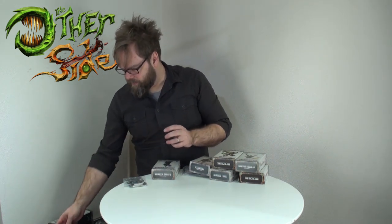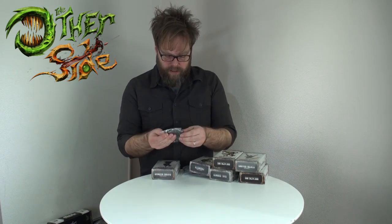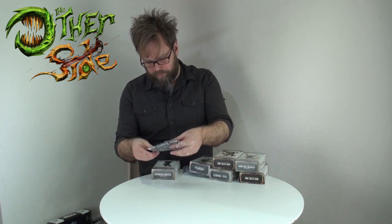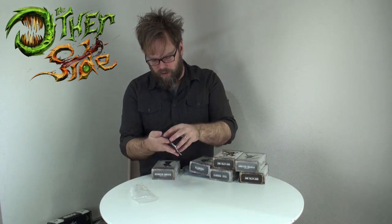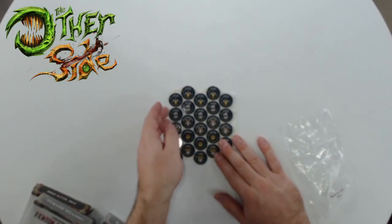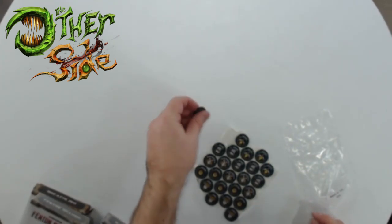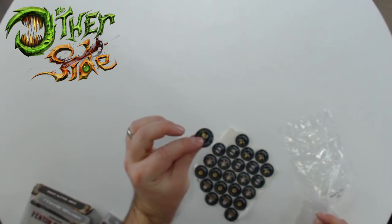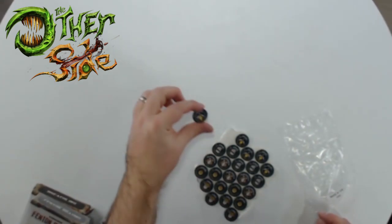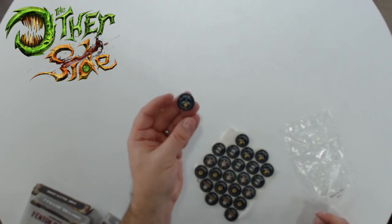Here are the tokens - these look like nice acrylic tokens. They may give you cardboard inside if you don't have these. Looks like they're stuck on their sheet. Two-sided, so they're thick acrylic - looks like 5mm acrylic. Really nice printing, everything registered nice and straight.